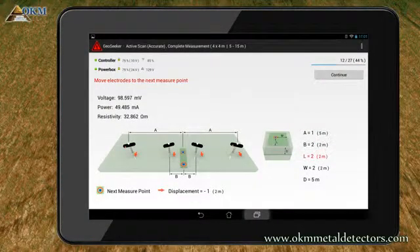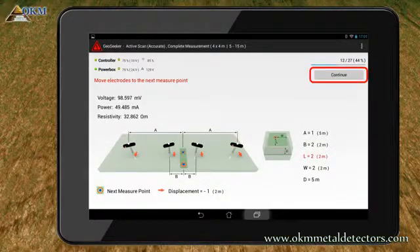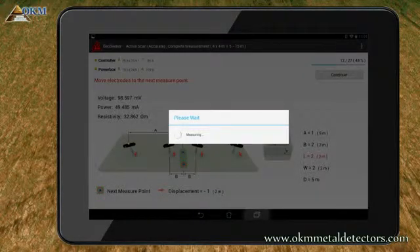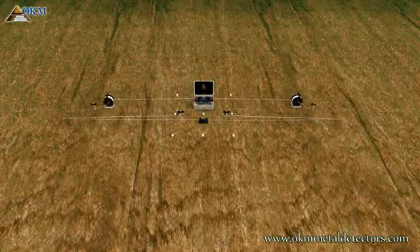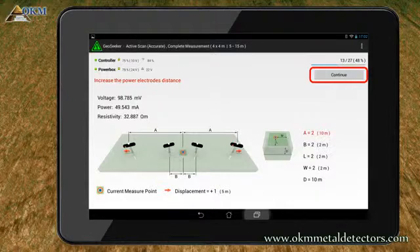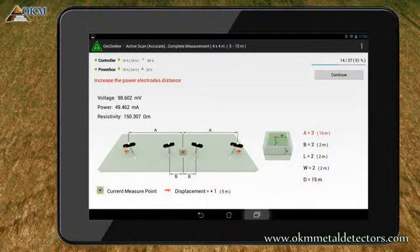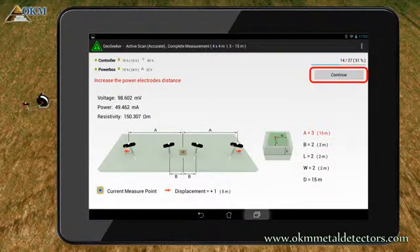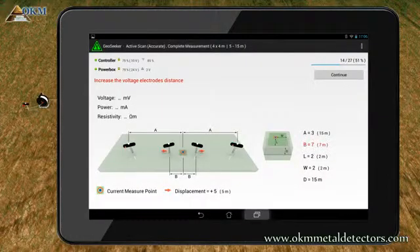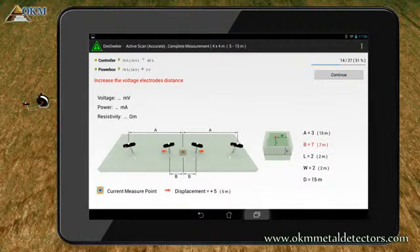This time everything went well and you can move all electrodes to the next scan point. Push the Continue button again and wait for the completion of the scanning path. As indicated, move the power electrodes to cable marker 2 and start a new scanning pass. Again you have to change the distance of your power electrodes and move it to cable marker 3. Continue your measurement. And obviously there are some more adjustments necessary. You need to increase the distance of the voltage electrodes once more. Move it to cable marker 7, as indicated by letter B. So replace the voltage electrodes and try again.